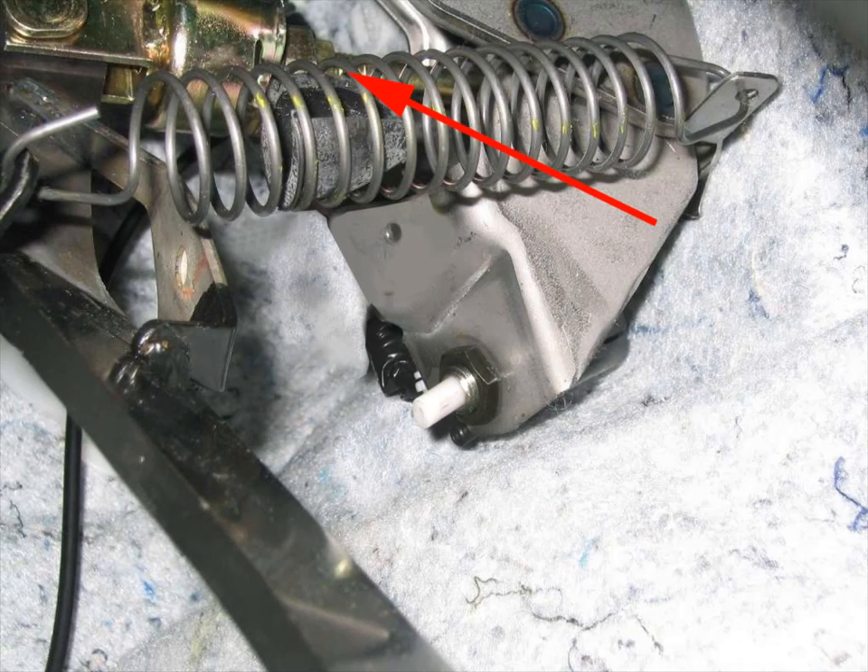Here you will see behind the pedal tension spring is a 12 millimeter jam nut that connects the clutch pedal to the clutch master cylinder. It's a tight area, but after you move the spring out of your way, simply loosen the nut and turn the clutch master cylinder push rod clockwise or counterclockwise until you achieve the proper amount of free play in the pedal before pushback from the clutch is felt, based on the desired height of the clutch pedal. When complete, simply tighten the 12 millimeter jam nut.